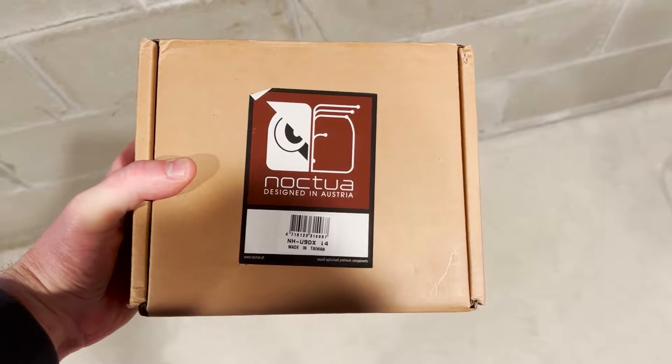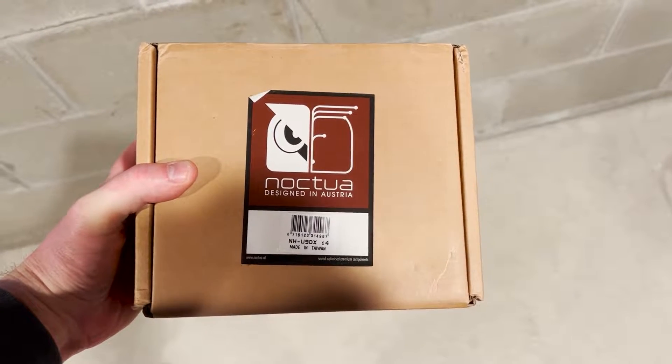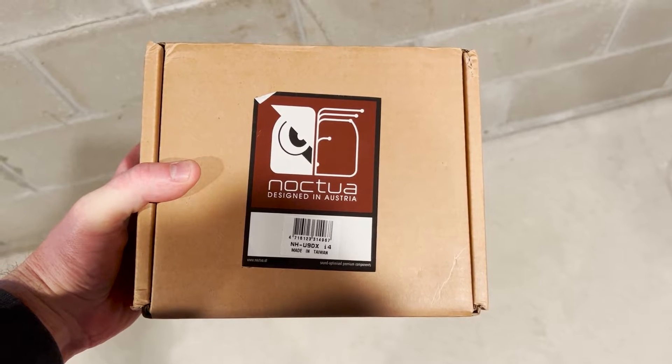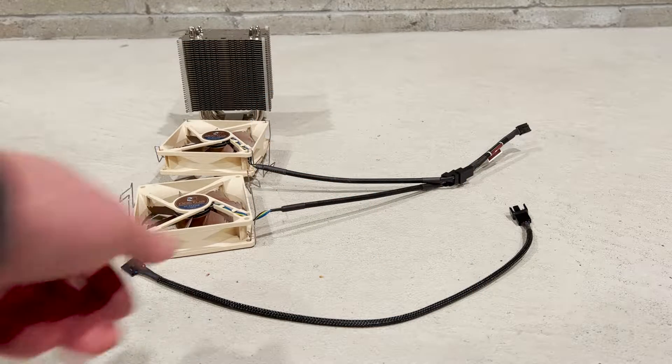This is the Noctua heatsink that we are going to show you how to install. As always, we'll post a link to our Precision T5820 hardware upgrade guide in the description of the video to help you locate the parts that we install in this video.